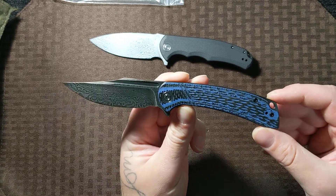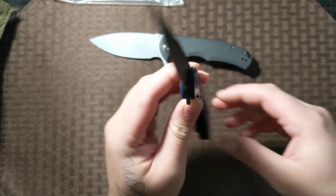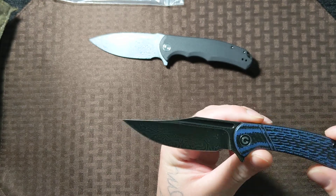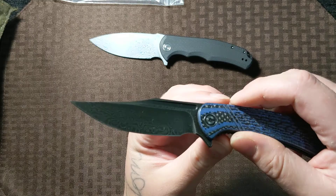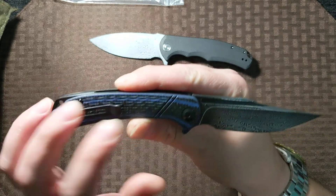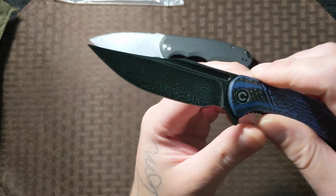Look at that. So I'm guessing this is the Dogma without the hole in the blade. I know they changed it — was it the Dogma? I'm not 100% sure, but I know they changed it on one of them, to where they took the hole out of the blade or changed the hole or something.